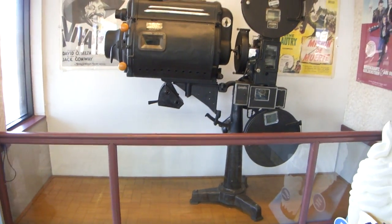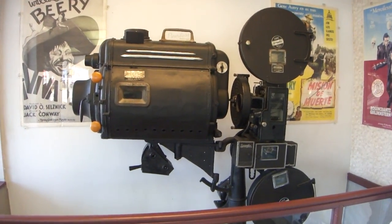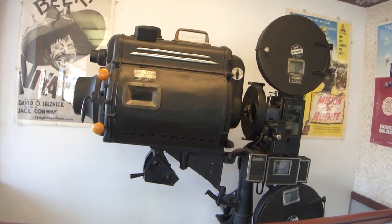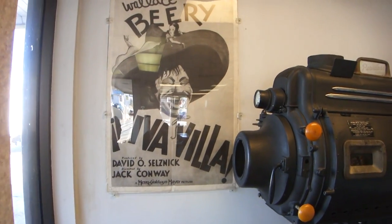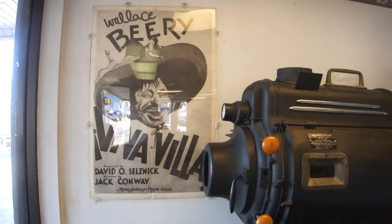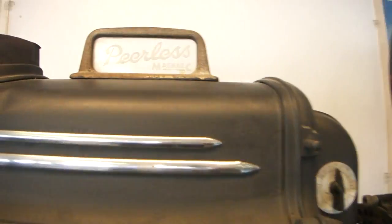You don't see these every day. I don't know if it operates or not. If you take a look behind you, you'll see some of the movies that this shows — the posters. These would be pal cards outside of the theater. Back then, you got into a movie for a nickel. They were called nickelodeons.